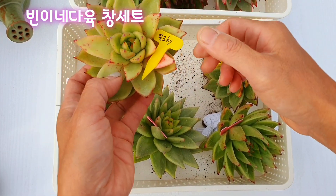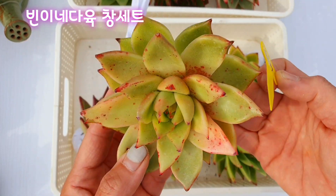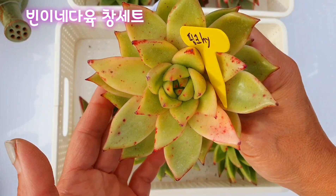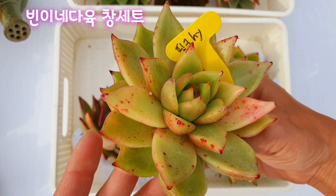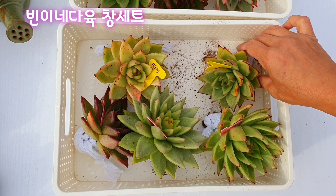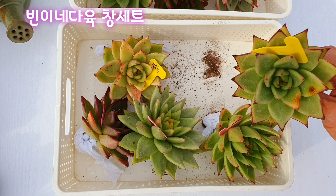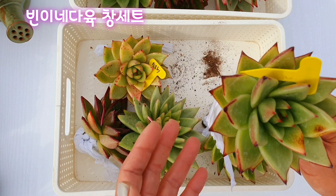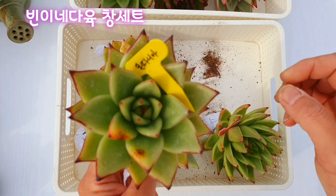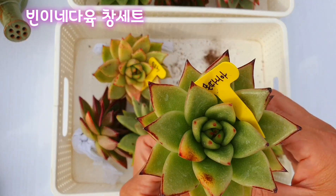그리고 여기 보시면 핑크 하이브리드 규벼죠. 이 아이는 창인데 핑크색으로 물이 드는 아이라서 이렇게 이름을 붙인 것 같아요. 지금은 물이 안 들었나 봐요. 올해 들리는지 안 들리는지 잘 모르겠고 빨리 심어봐야 될 것 같아요. 그리고 이 아이는 몬따니아, 제가 몬따니아가 없어요. 조그만 거 두 개 콩분에 심어놓은 아이밖에 없어서 이 몬따니아 때문에 이 번호를 선택했습니다.